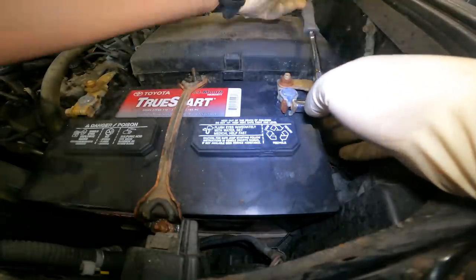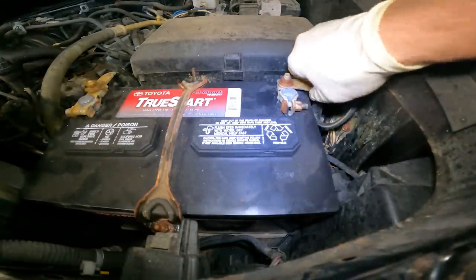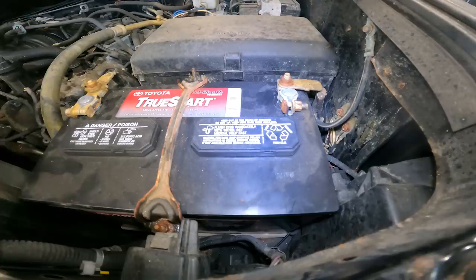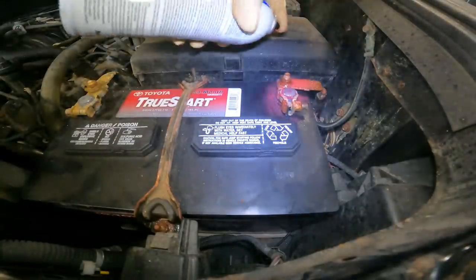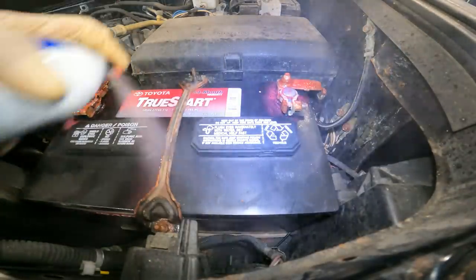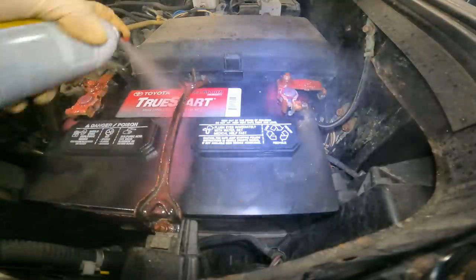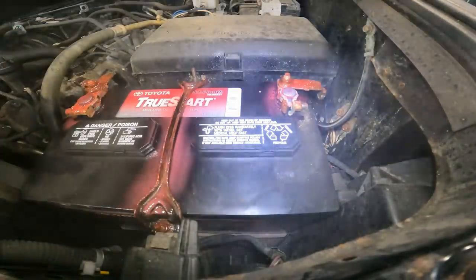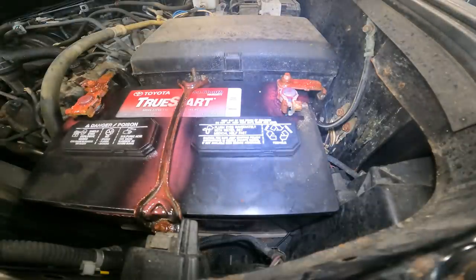Tighten it up — not too tight, you don't want to over-stretch the terminal end. Give it a little wiggle to confirm it's secure. Now we're going to spray some protecting spray on the terminals to prevent corrosion from happening in the first place. Put some on the positive and on the negative as well since it tends to develop corrosion. Let that settle and we'll start the car up.